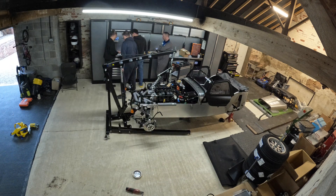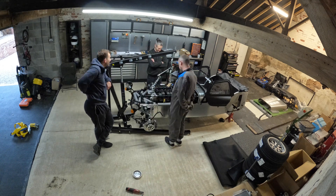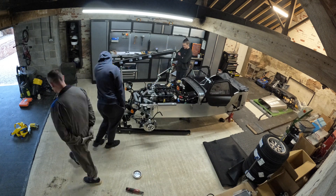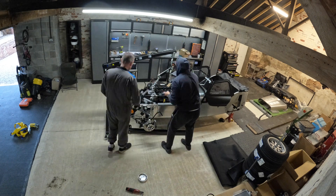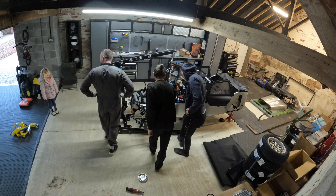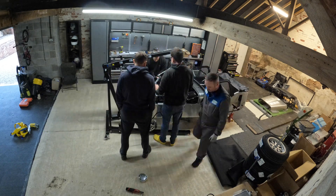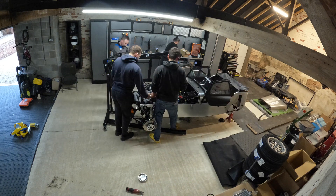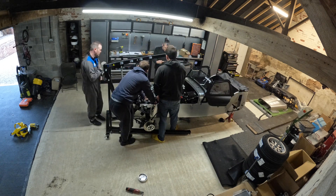Around this point it's dawned on us that the engine is slightly rotated off its Z-axis. We're having a chat about that and the best way to move it around, constantly offering up the engine mounts to see how far off we are - those seem to be a really good reference point. The clearance in the transmission tunnel, which you can't see from this angle, is just impossibly tight, making moving the engine around quite difficult at this point.